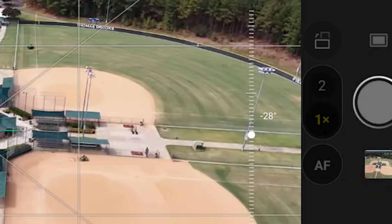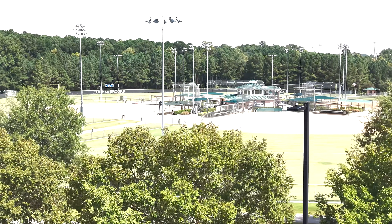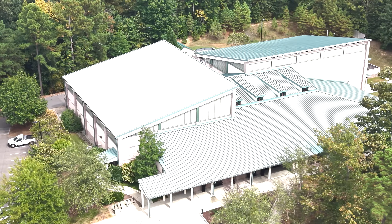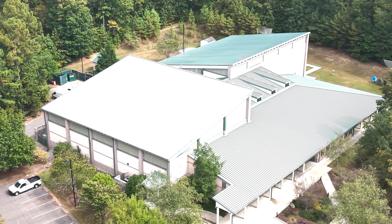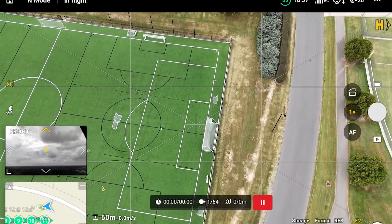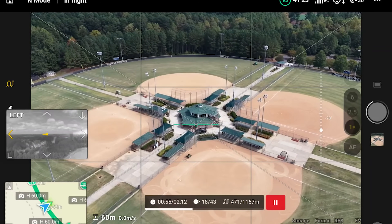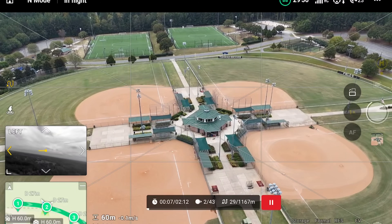One observation: the 2x camera on the Mini 5 Pro is really just a cropped-in version of the sensor — essentially digital zoom. DJI advertises the tele feature but I couldn't tell any real difference compared to just taking the full-resolution picture and zooming in post. With the missions loaded it's fully autonomous — just hit a button and it goes and captures all the pictures automatically. I flew the mission with the Mini 5 Pro, then the Mavic 4 Pro, then the Mini 4 Pro.